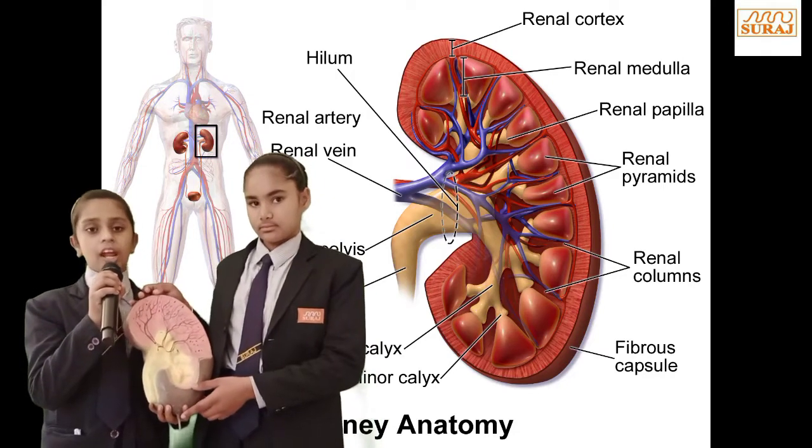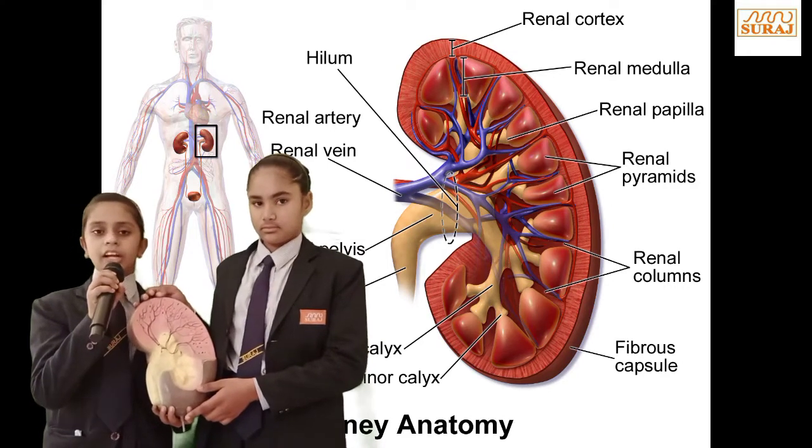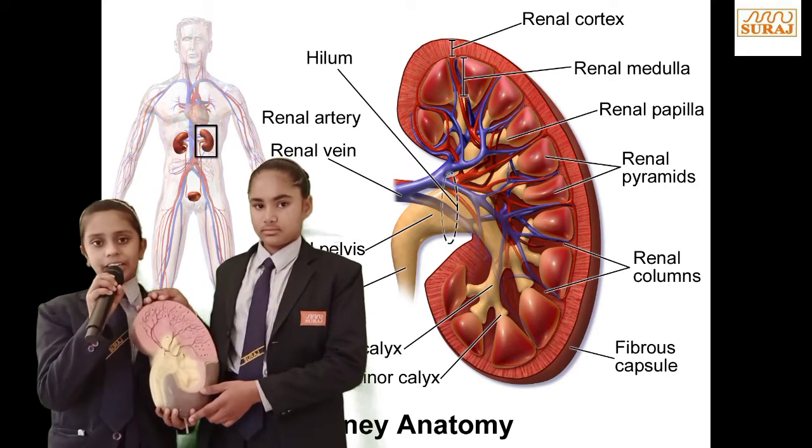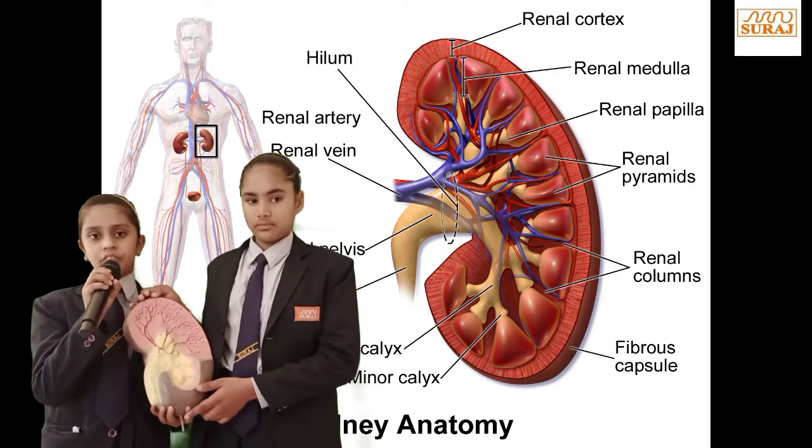The right kidney is smaller and low from the left side. Each kidney weighs 125 grams to 170 grams in males and 150 to 150 grams in females.